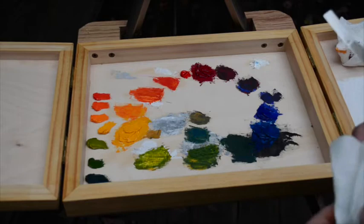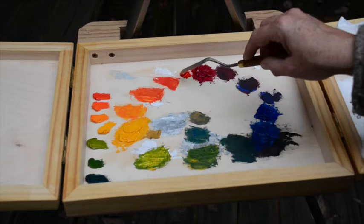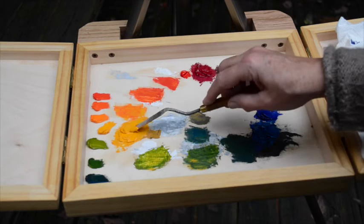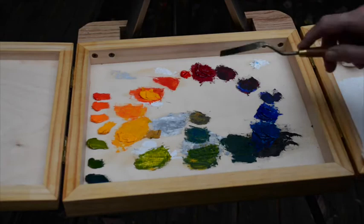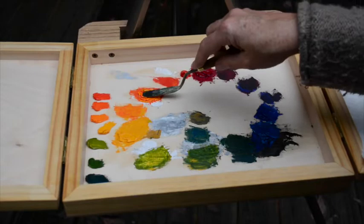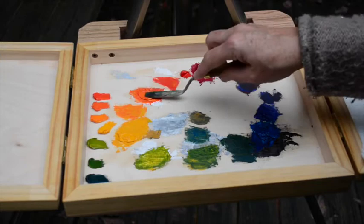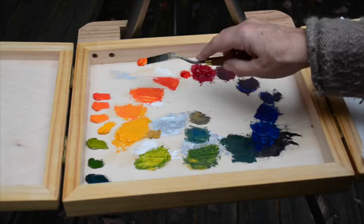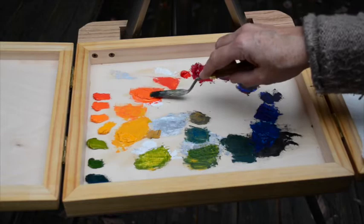We're going to mix the Indian Yellow and the Red to make Orange — going for a color that's halfway between Yellow and the Naphthol Red. Start with a little bit of Yellow, then take a fairly small amount of Red — a little Red goes a long, long way. Always start with the light color and mix the darker color into it in small amounts at a time so you don't have to back up. If you start with a dark color, you could end up with an enormous pile by the time you're finished.